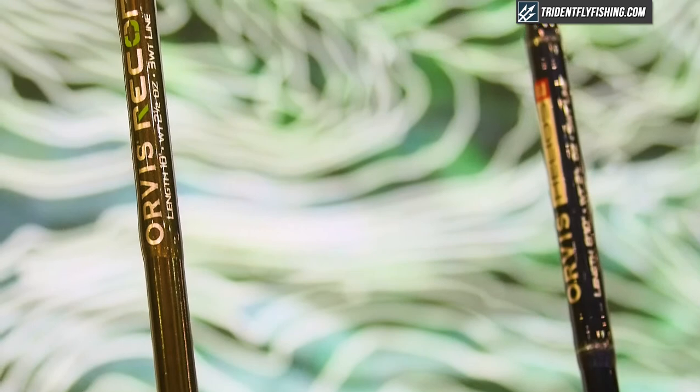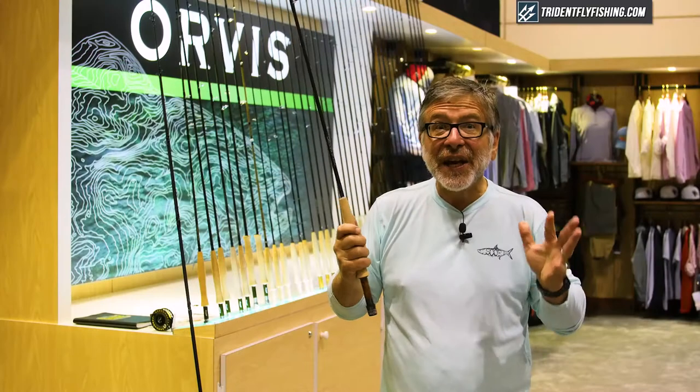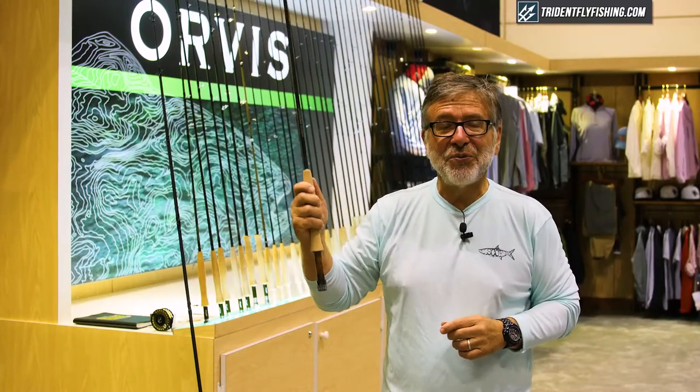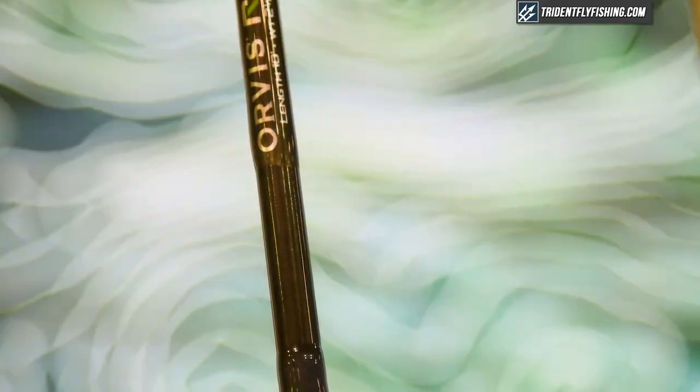We spent the whole year developing a prototype and we now have a 10-foot 3-weight Recon rod approved by Jesse and approved by lots of other tightline nymphers. We think it's the lightest 10-foot 3-weight on the market, and that's important because when you're tightline nymphing, you have that rod extended and up in the air, so the lightness counts.